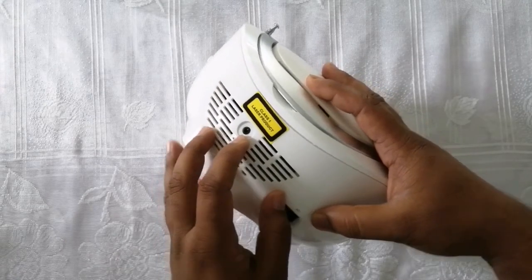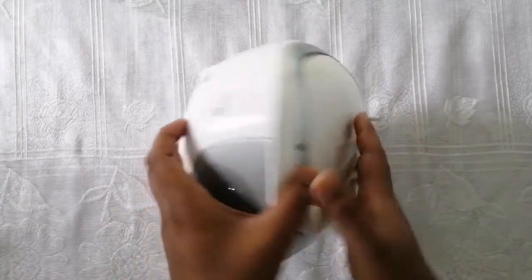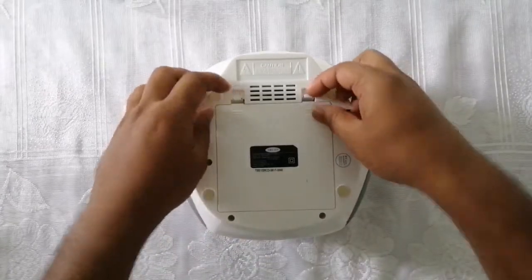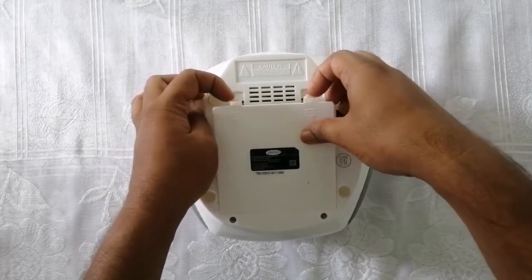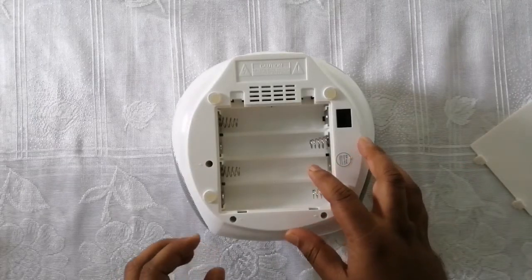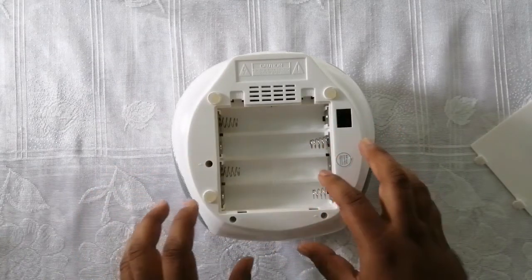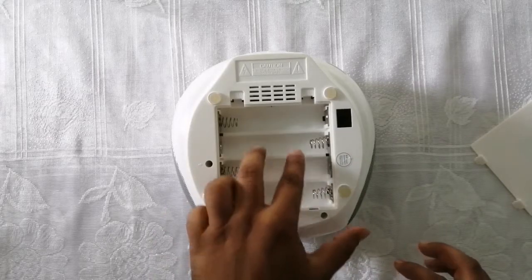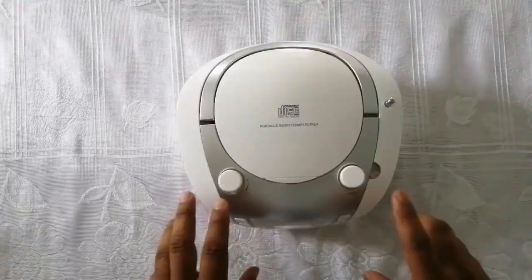For the dry cell batteries, turn the unit upside down and open the battery compartment on the back. It requires 1.5-volt batteries — a minimum of 8 batteries in total.